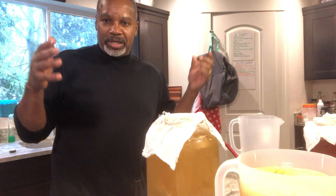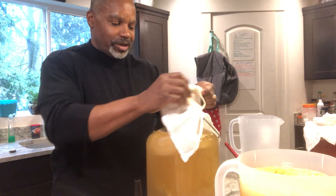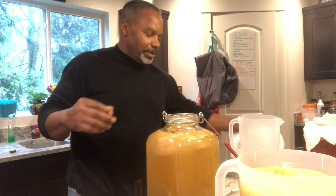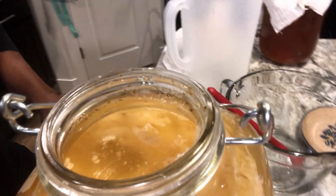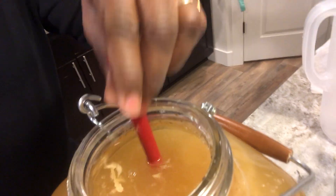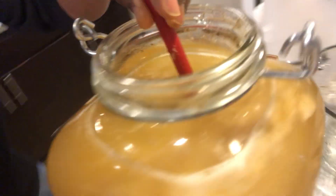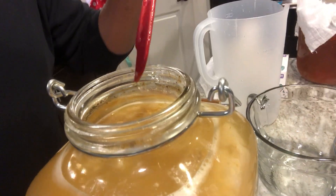Some people get freaked out about fruit flies and wonder how they'd know if any got in. Let's open this up and look inside — it kind of looks like egg drop soup, doesn't it? You can see foam around the sides and there's a large SCOBY in there. I stirred it up so that's why it's cloudy, but I'm going to take the SCOBY out so you can see what it looks like.